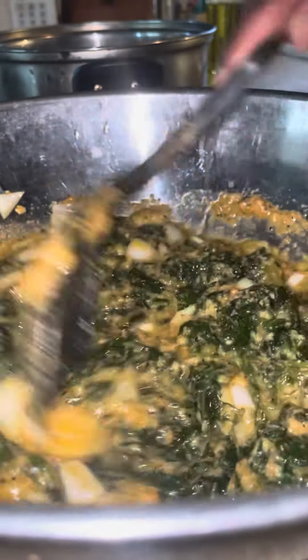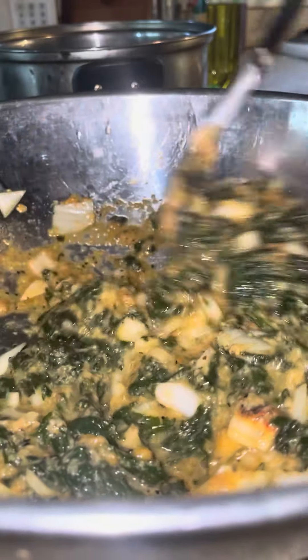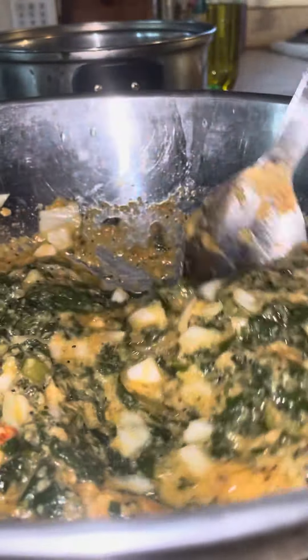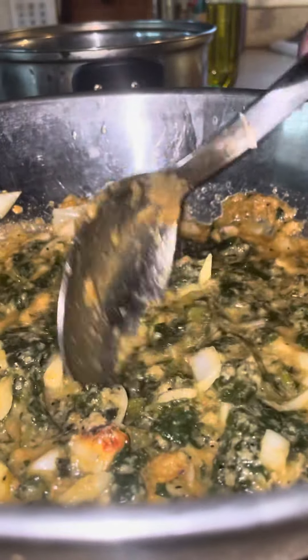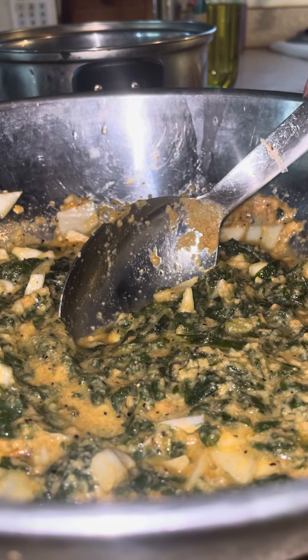And then we're going to top it off with some cheese. So get ready to see homemade cardoony from burdock leaves.